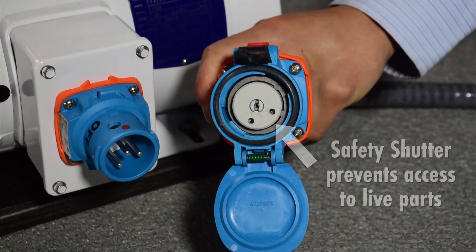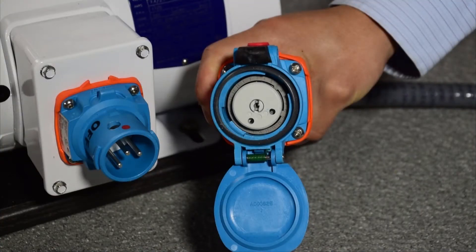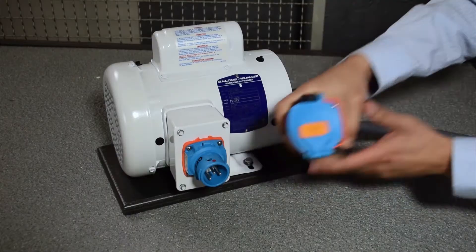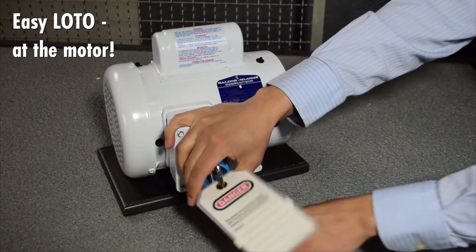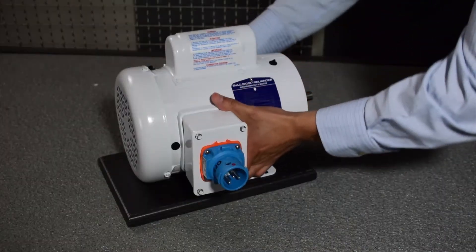Exclusive features prevent exposure to live parts and arc flash, making it easy for qualified workers to interrupt and disconnect the load at the motor. Visually verify de-energization, apply lockout, tagout, and then perform required work tasks like motor replacements.